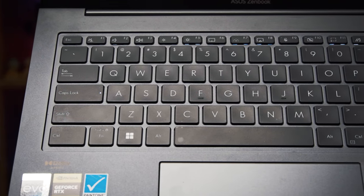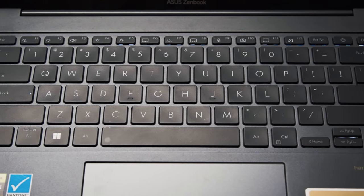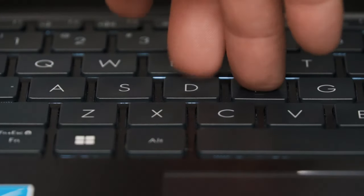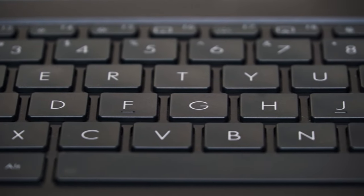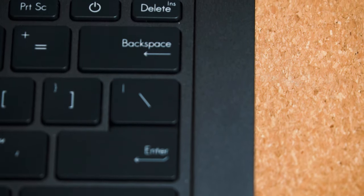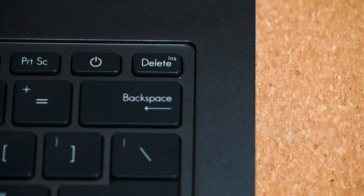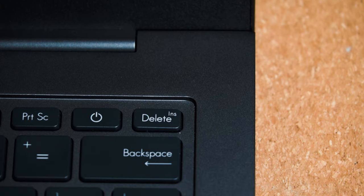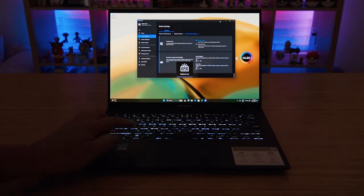The ZenBook 14X has a great working keyboard. It's your typical ZenBook keyboard — no fancy extra bits, just nice decent keys. These have very good key travel and a nice decent large key size with a very smooth surface to each individual key. I want to make an extra shout out to ASUS for actually putting the delete key on the very top right and not making it the power button. The keys are backlit and there are four settings: off, low, medium, and high.